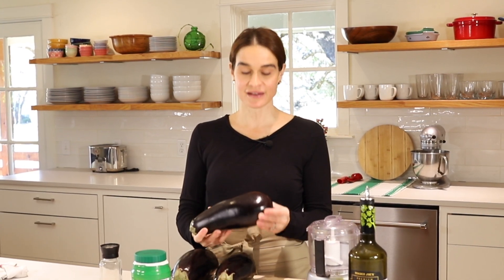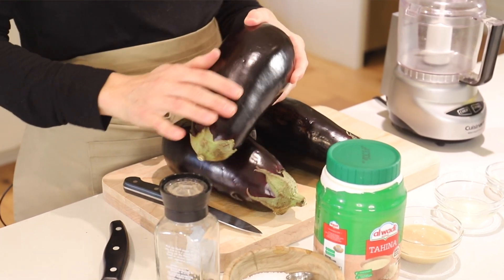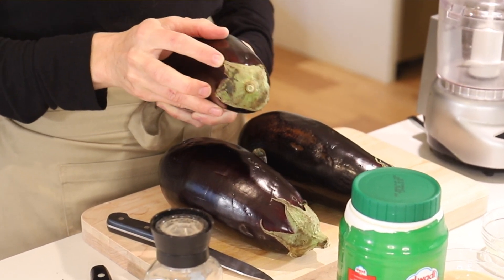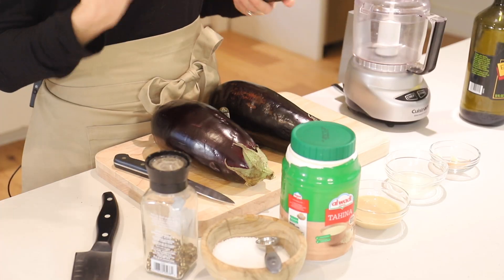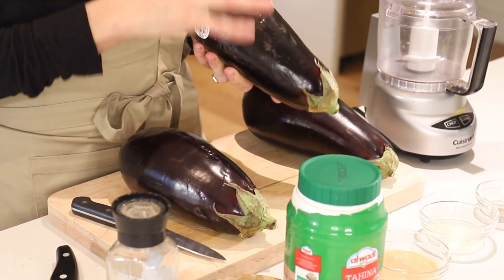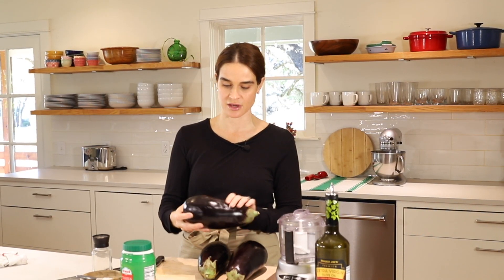Let's walk through the ingredients and equipment real quick. The first thing you need is an eggplant. When you're choosing one at the grocery store, you always want to look for one that has a nice deep purple color and a nice green top. When it starts to get kind of brown or moldy, you want to avoid that. As with buying any produce, you want to avoid damage, cuts, and bruises.